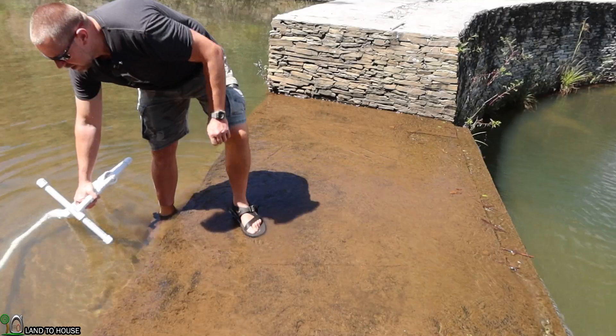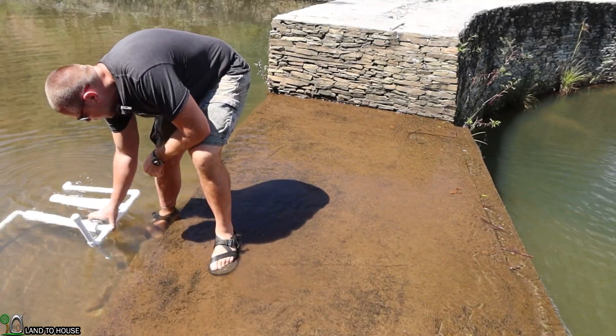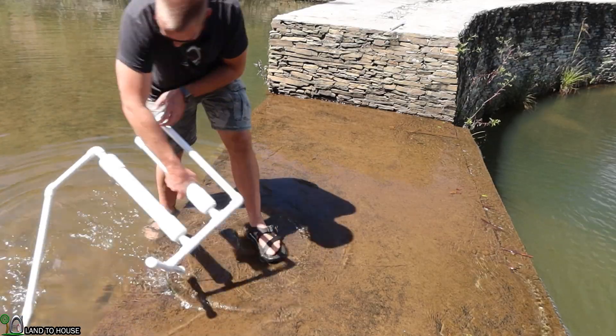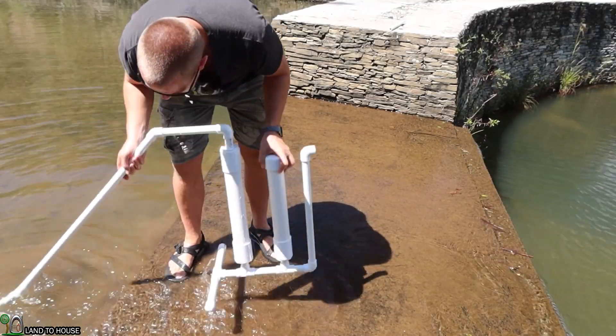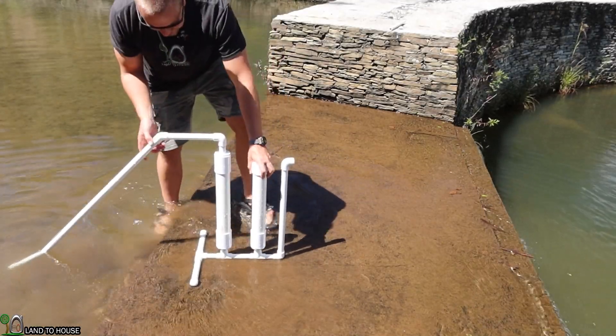What I want to do is replicate what he had going on. He had what seemed to be pretty much a full tank on both of these. Once he had the thing up and out of the water, he simply did this motion until water came out. I think he's full of it, but we'll see.